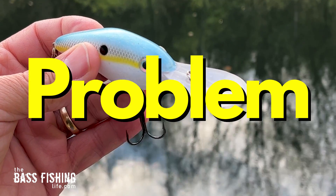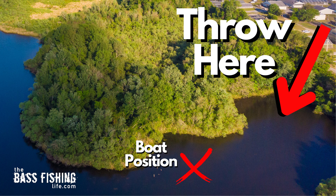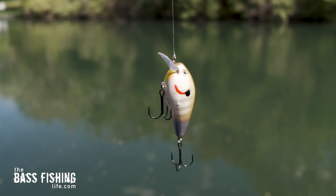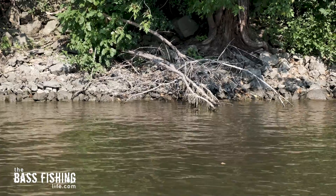The first problem that often happens with a crankbait is we don't throw it past our intended target to make sure we take into account that dive plane. Now, if you're using square bills and pitching them to very visible cover like a laydown, that's a different situation.